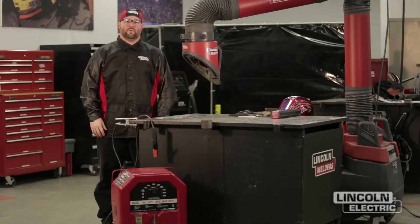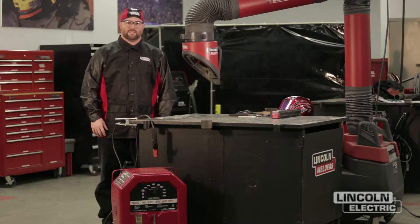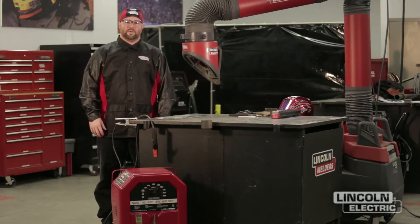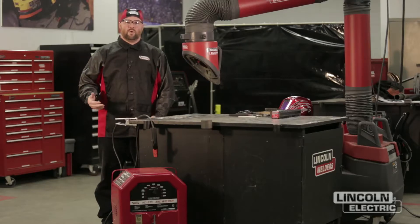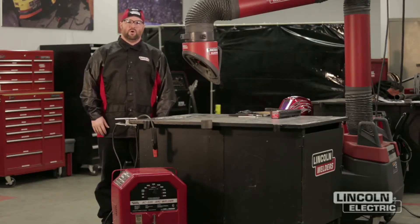Hi, I'm Dan Klingman with the Lincoln Electric Weld School. Today we're going to go over the steps of how to earn your merit badge utilizing the SMAW process. There are several advantages of the SMAW process. One is you can weld outside and you don't have to worry about wind. The other is it's very flexible as far as welding on different types of materials, and it's a simple setup that we will go over here shortly.